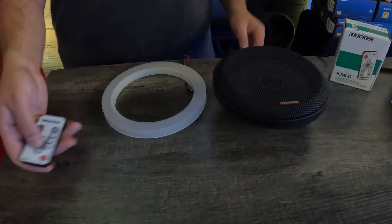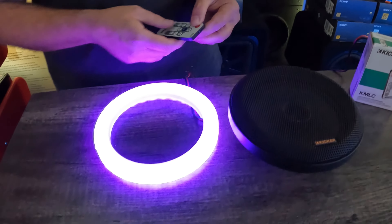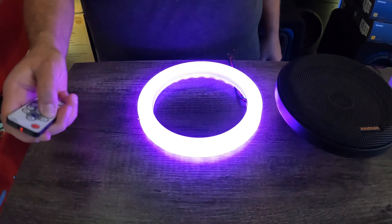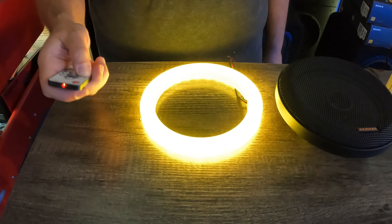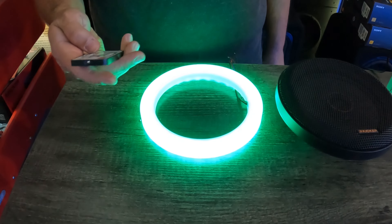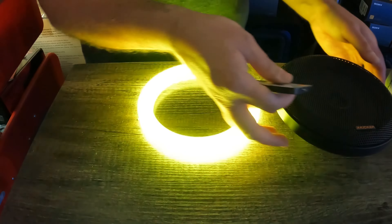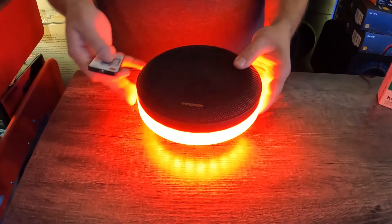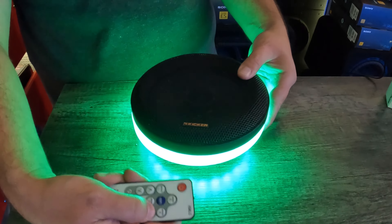So you can see it — this is the controller here. You just press power and it turns on. You can do different colors or different patterns: purple, orange, red, green, yellow. It also does different speed patterns, which looks really cool. You can slow it down or speed it up just with the controller.